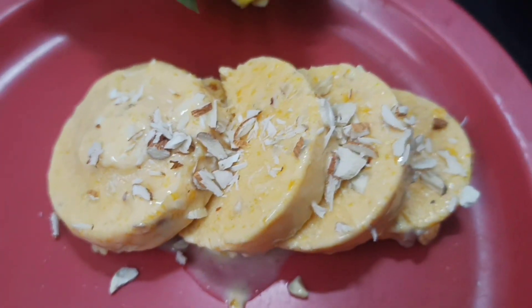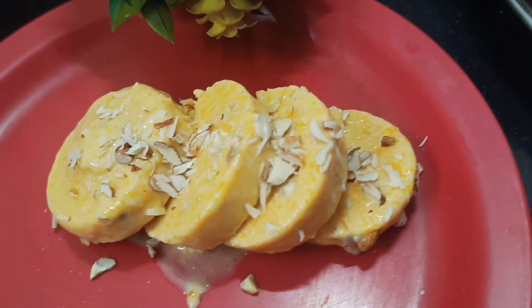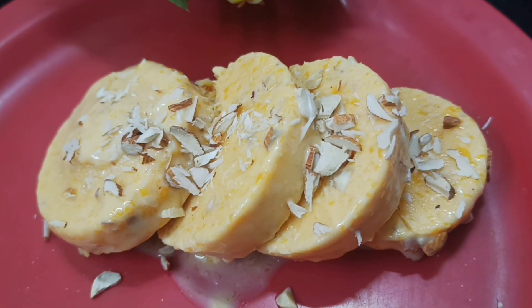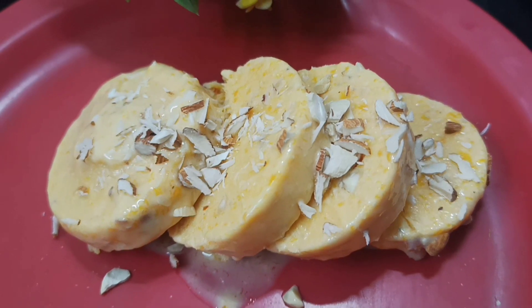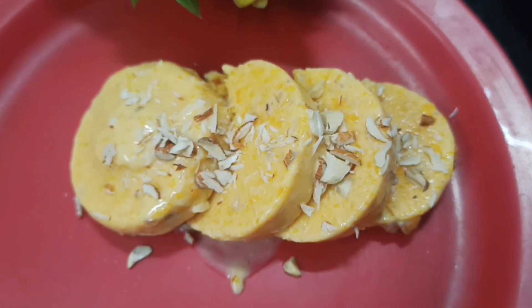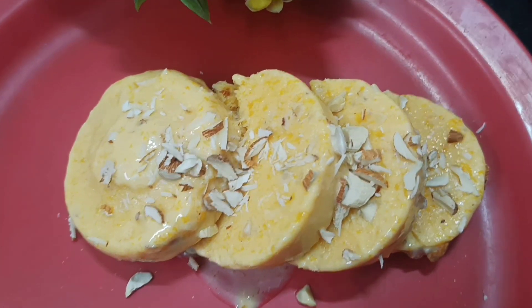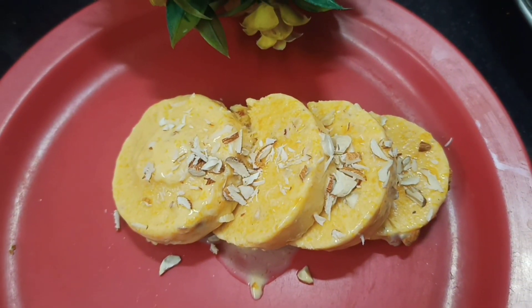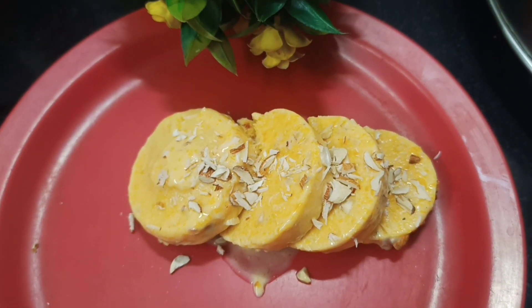Hello friends, welcome to Creative Food. In today's video, we are going to make mango ice cream with very few ingredients. This ice cream is not only easy to make but also very delicious. So don't skip the video, watch it completely. Let's get started without delay.